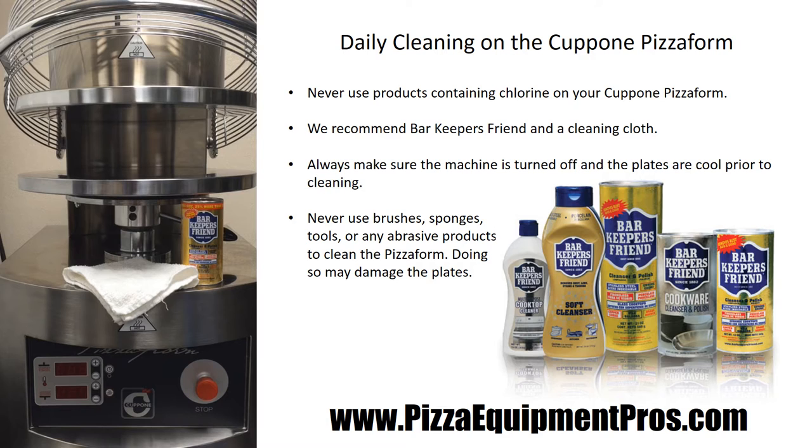We recommend that you only use a cloth or paper towels rather than using any sort of brush, toothbrush, stainless steel, or any other abrasive product for this machine. If you're cleaning the machine once a day, you shouldn't need anything more abrasive than a towel with some hot water and Barkeeper's Friend to keep this machine clean.